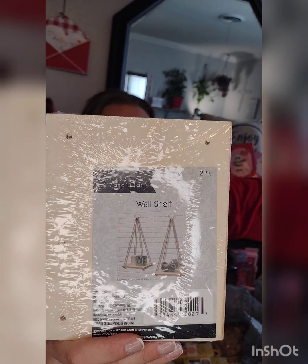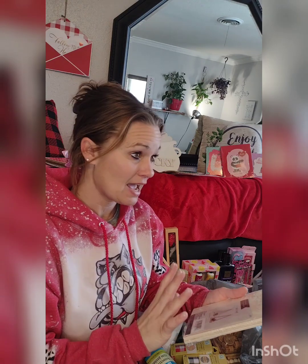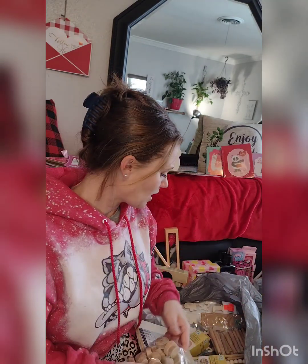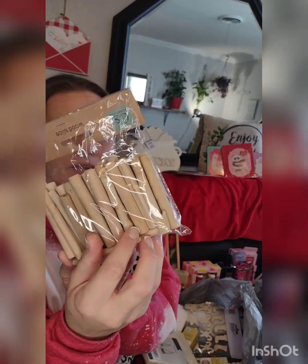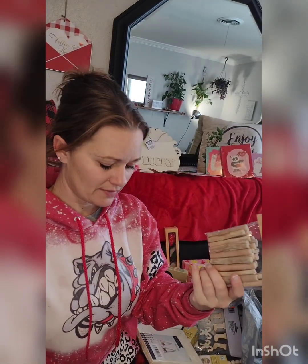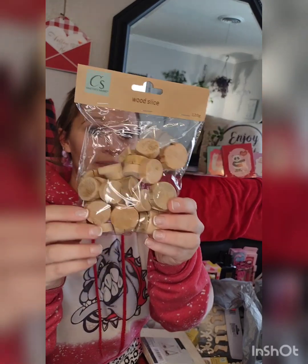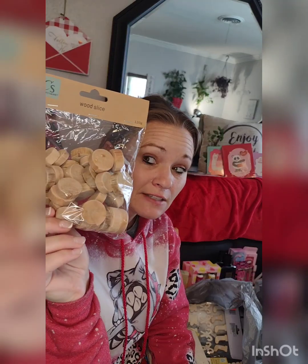My store just got these little shelves in and I have plants all over my house — I'm a plant lady. I saw these pieces that look like a little branch a bird would sit on, so I thought that would be cute, even though I don't even have birdhouses. I thought I could use them as feet when I do crafts — if I ever get to do crafts.